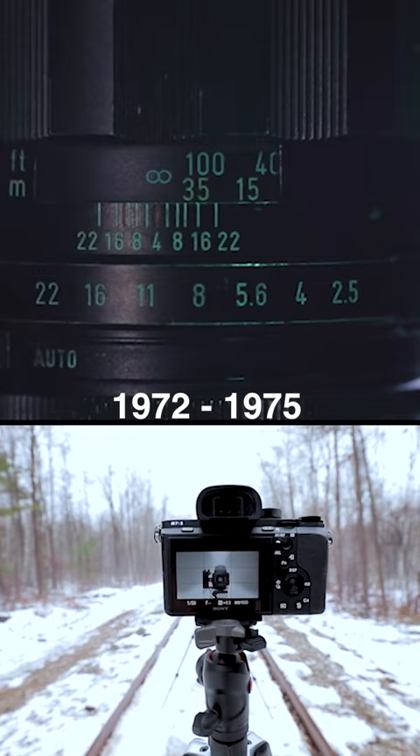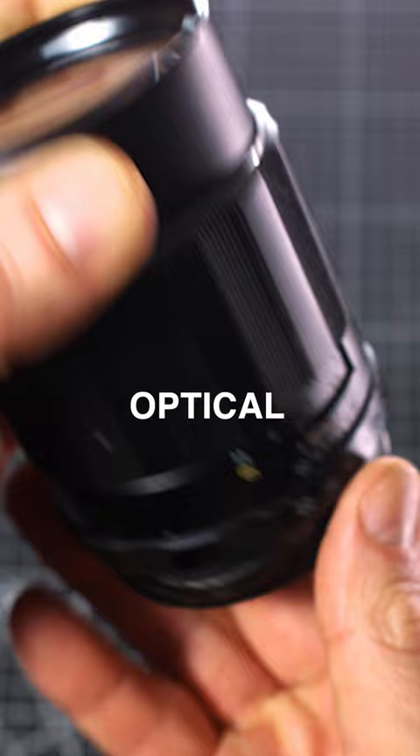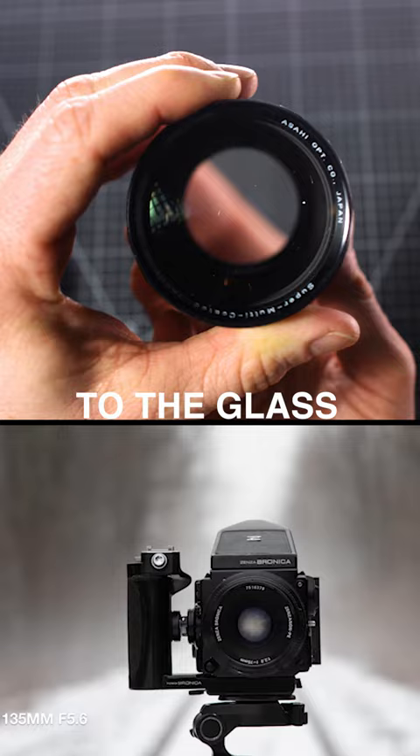Manufactured between 1972 to 1975, this lens has an f-stop range between f2.5 to f22. It has six elements in six groups and was modified from the earlier five-element version to improve optical imperfections. This lens is not thoriated, so not radioactive, with no color cast to the glass over time.